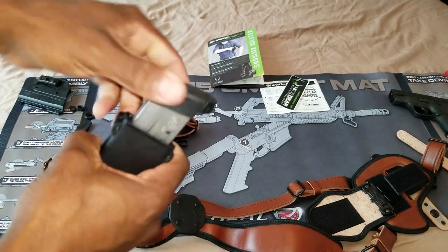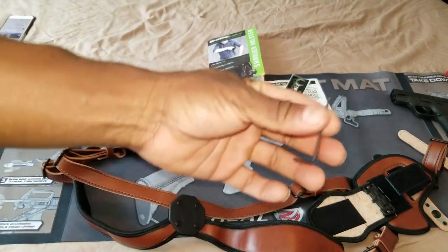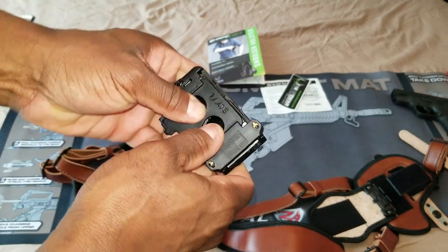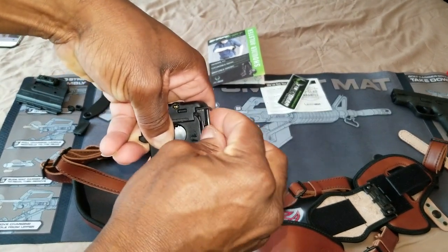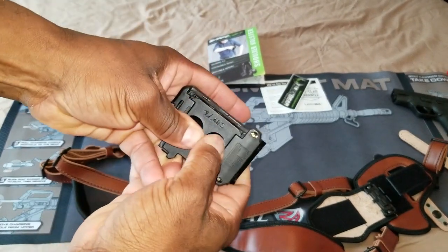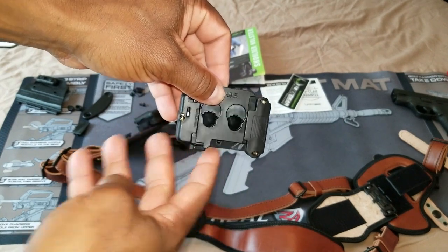Now as you can see, there's more retention. In order to put this key back, you're going to slide this back as far as you can, pop this in, and then you want to make sure it's sitting flush in that little groove — and there you have it.